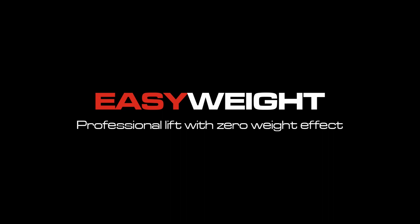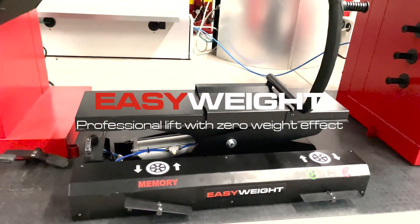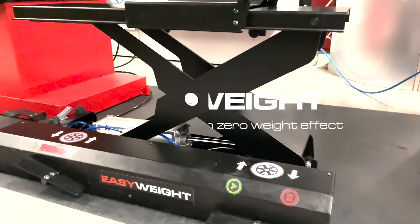Easy Weight, the patented pneumatic lift, detects the weight of the wheel and cancels it automatically, allowing the operator to lift wheels weighing up to 80 kg without feeling the weight.